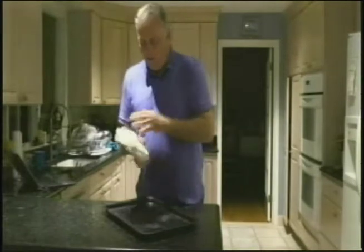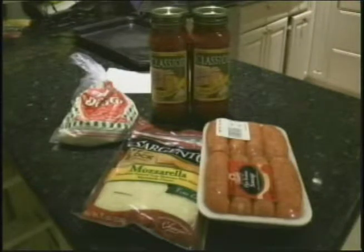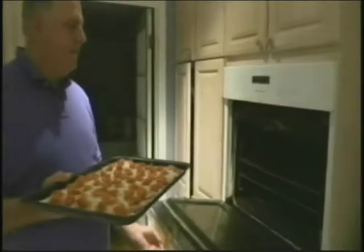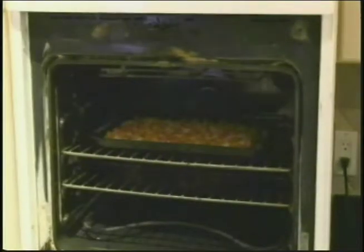But have you ever wished you knew how to make it yourself? Maybe you college students were up late last night working on a paper, but your favorite pizza place was closed, leaving you with a hungry craving for that food of kings. Now that never needs to happen ever again, because on this episode of How Do I, your host Leslie is going to teach you how to make pizza.